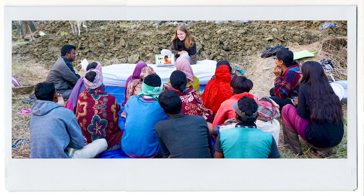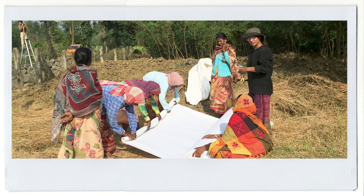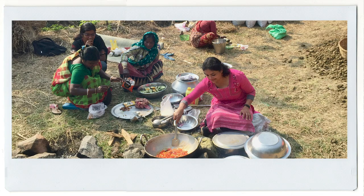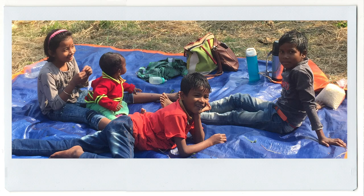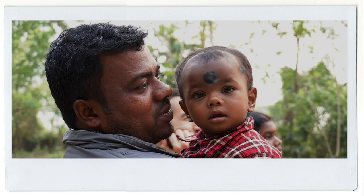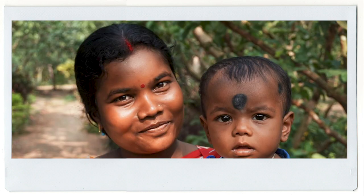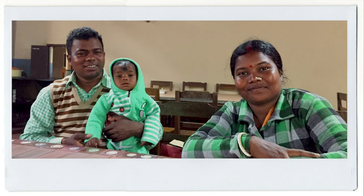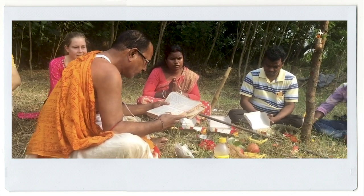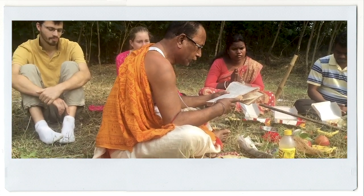While we were building, we were also teaching, demonstrating, empowering and bonding with our community over fun picnics and morning circles. The entire process was managed by our brilliant, capable and enthusiastic Santal manager couple, Saraswati and Jitthu Baski.